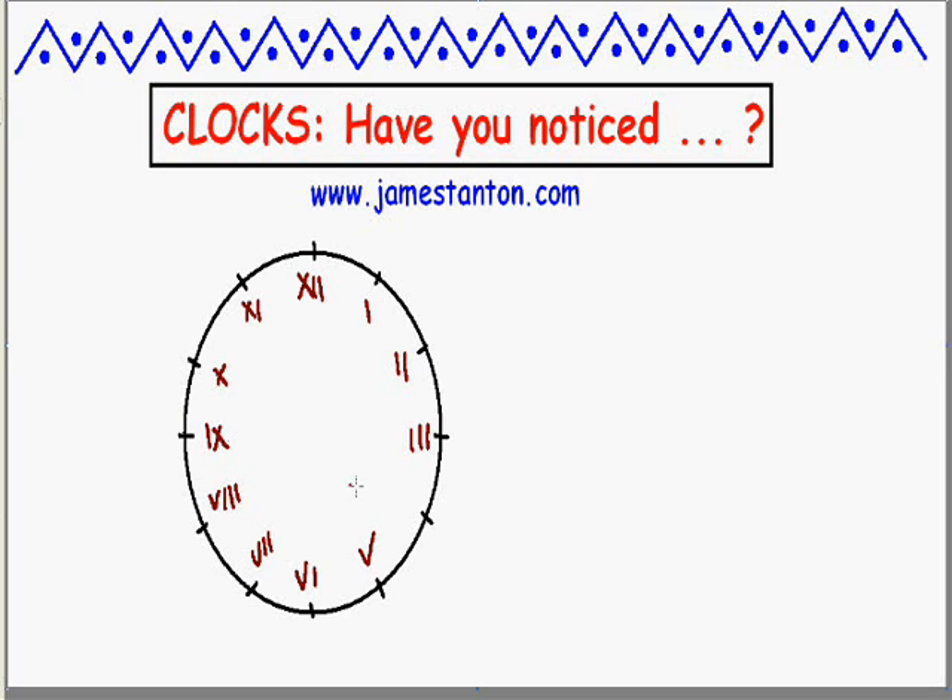Now, we use the subtraction principle for 9, but the amazing thing is if you look at a clock — either your wristwatch or a clock tower — if they've done it right, it's going to be 4 ones, not IV. This is very strange. It's absolutely consistent. Every single clock you look at will have 4 I's, except on the occasional clock where some clockmaker got it wrong.